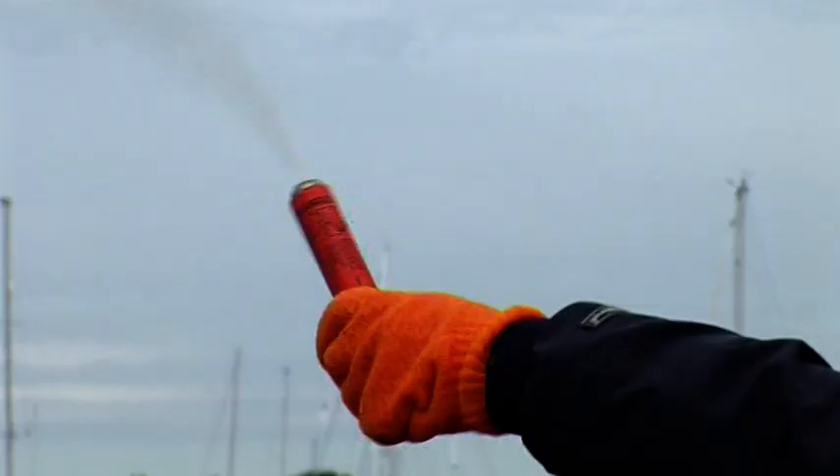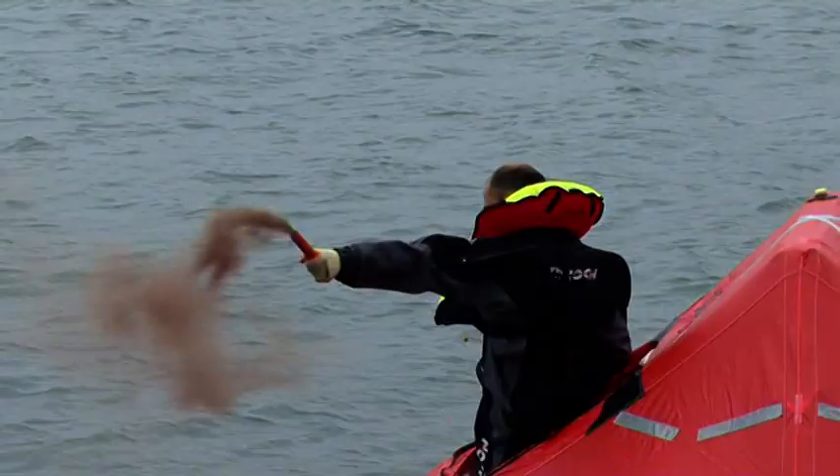Day and night combination signals. These have a red flare one end and an orange smoke the other. Compact, pocket sized, used in small leisure craft, aircraft and by divers.